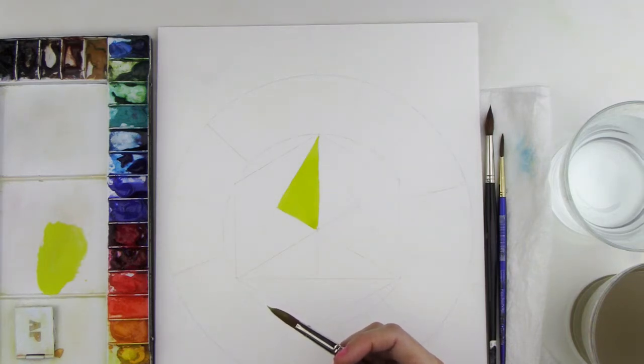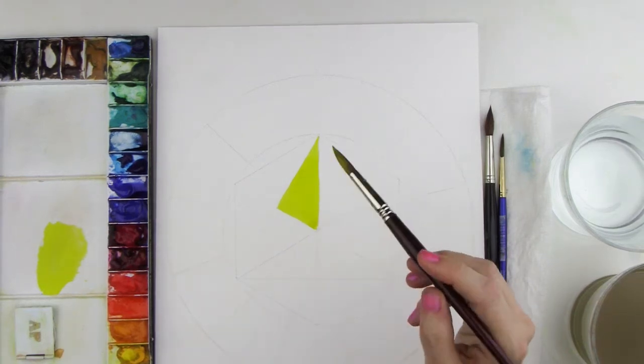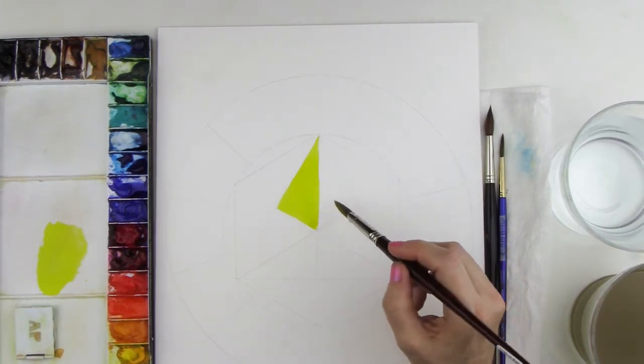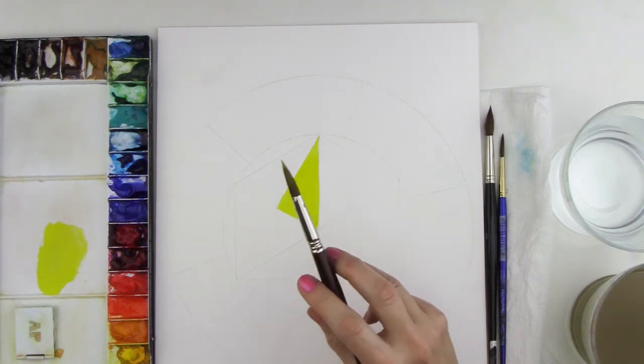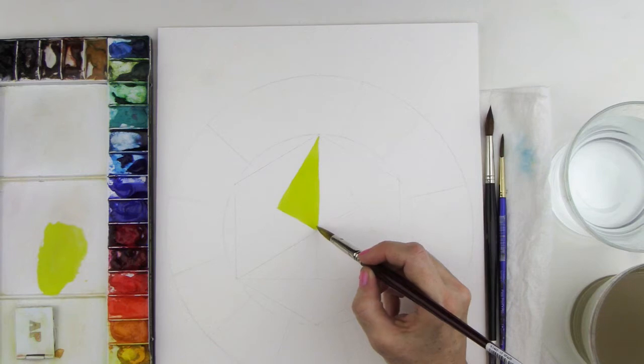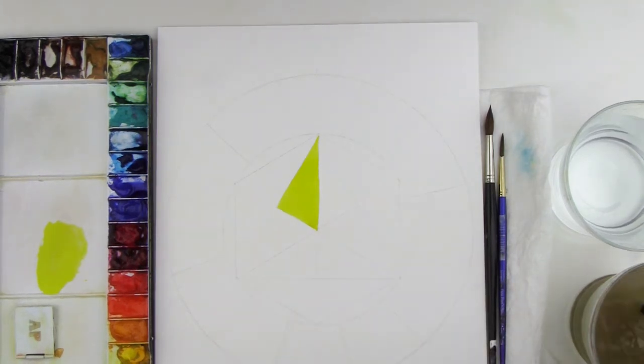These charts also teach you things about drying time with watercolor, which is really useful foundation knowledge. Now we can already see I have the lemon yellow in here, so if I was to paint the Indian yellow right next to it I'm probably going to run into problems because it's going to bleed. So what I'm going to do is rinse my brush off really well.